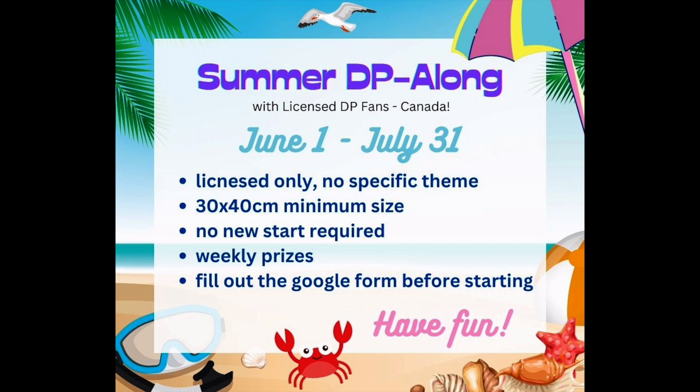This event is open to everybody, not just Canadians. It's going to start today, June 1st, and go until July 31st. One of the main rules is licensed diamond paintings only. There is another event going on right now called Summer with the Masters, featuring artwork from before 1928 — before art licensing or copyright came into effect — and if you have a painting for that, you can also enter it here. No specific themes: dark art, beach scenes, animals, anything at all. There is a minimum size of 30 by 40 centimeters.